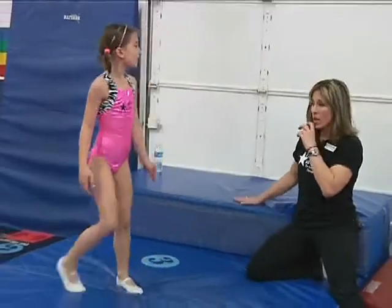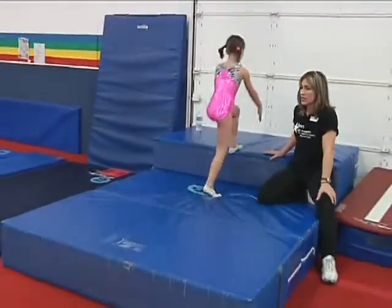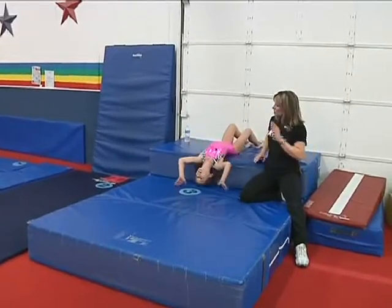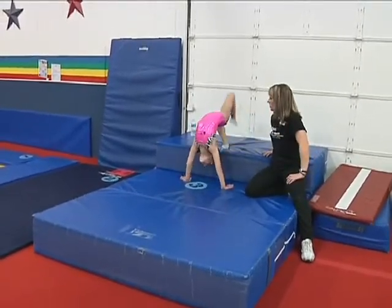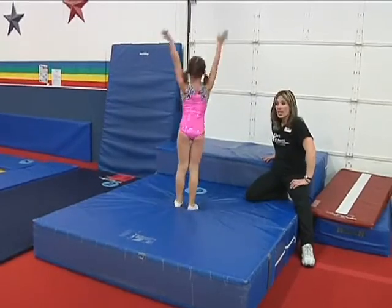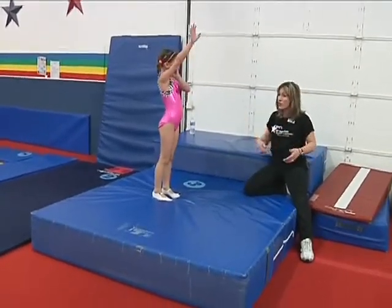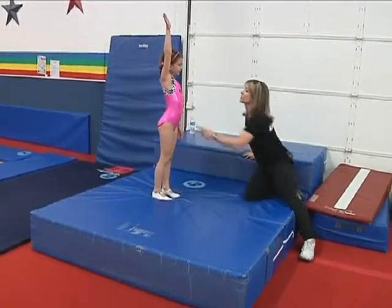Now I do know we have some girls that come here. Can you show us what a bridge kickover is? A bridge kickover is when you do your hands by your hair, your feet by your seat. She's going to push her bottom up and kick it around — and stretch it. So that's how we start backward rolls. That's our first progression to our back walkover, so if you guys haven't got that, a backward roll is a great thing to do.